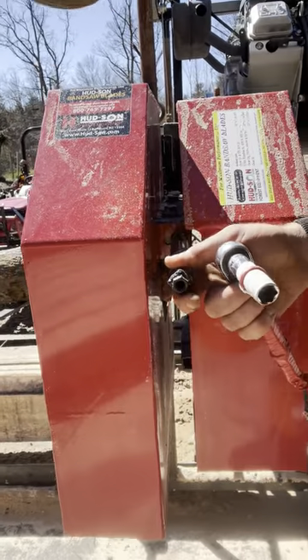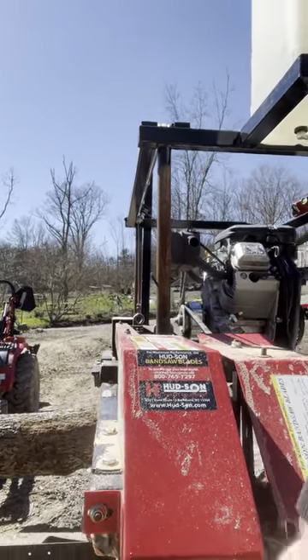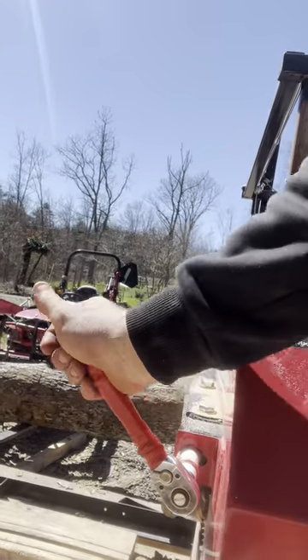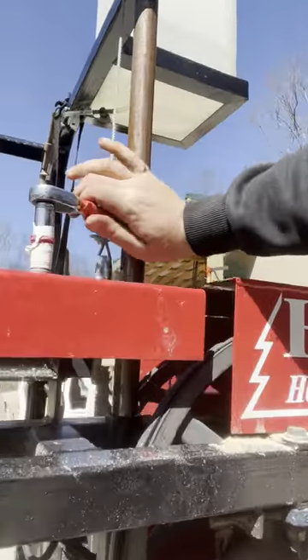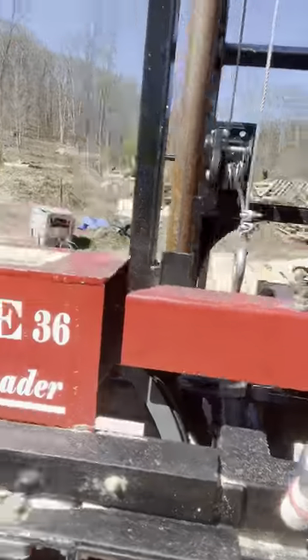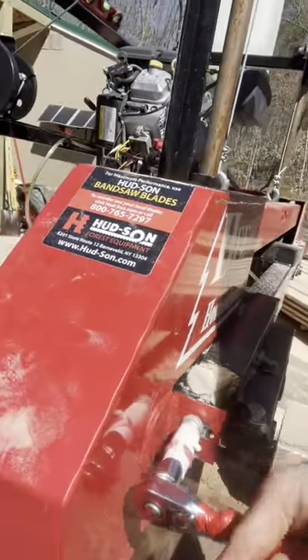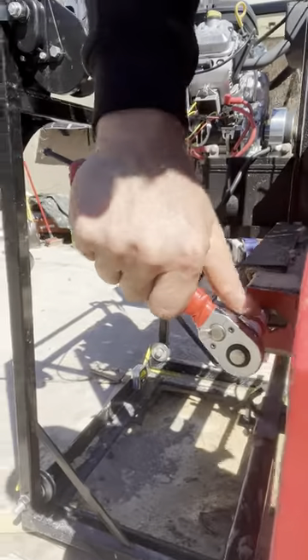So the guide handle — where you grab it — it's literally just two bolts. Bust that loose, and on the top you have two: one here and one here. Same story over the other side. Now that I've got that off, I might speed the video up, but you'll get an idea of what we have to do to get the band on and off.